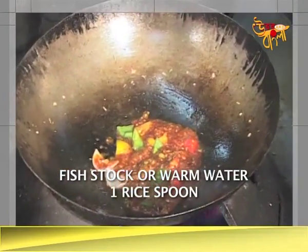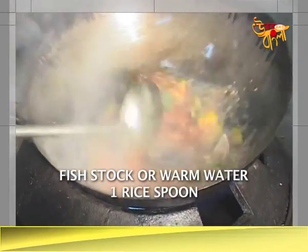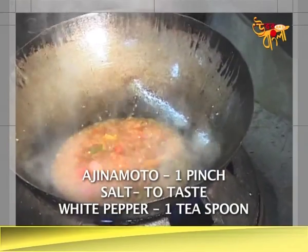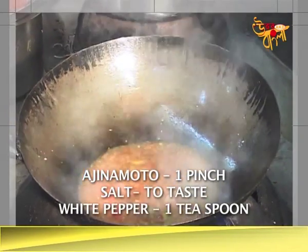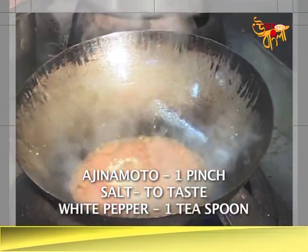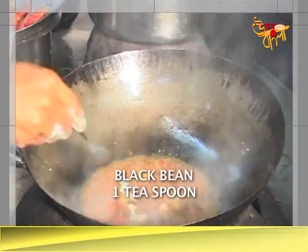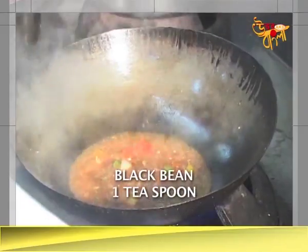Dice. If you don't like this, we'll add some hot water. Now we're going to add one more. Black bean. We're going to add one more.